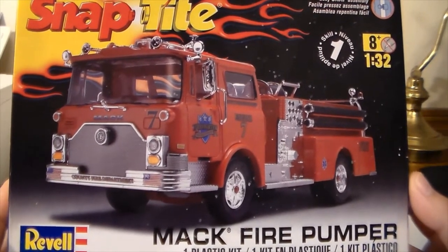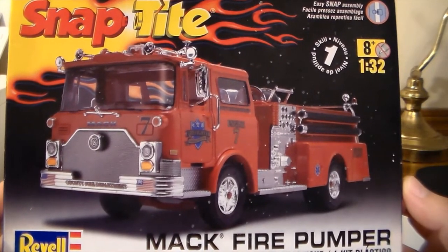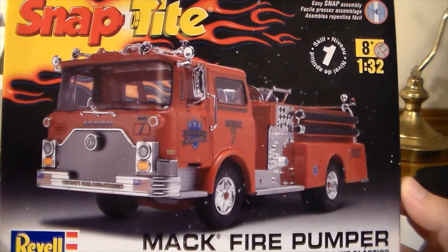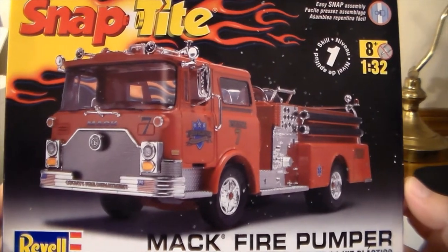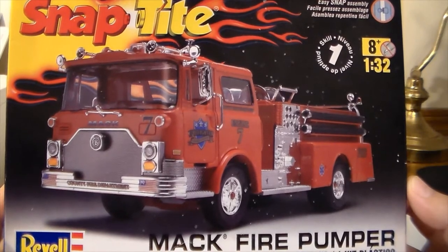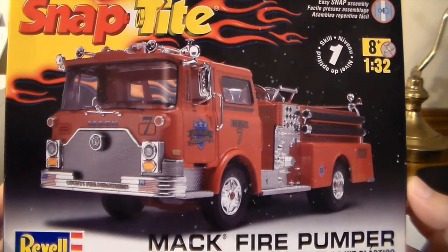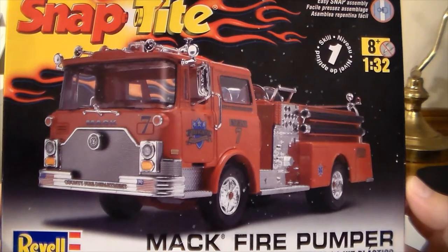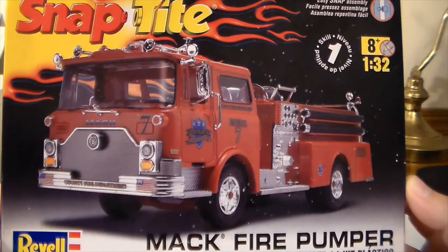Welcome back to the channel. This one has been a long time coming — this kit kicked my butt the first time I tried it. I decided whenever I got ready to get back into it, this would be the first one I did, just to finish it and get it out of the way. This is the third attempt at this thing.